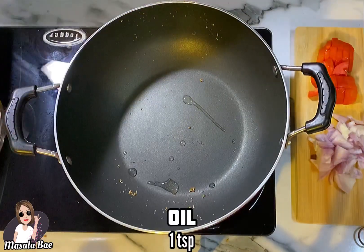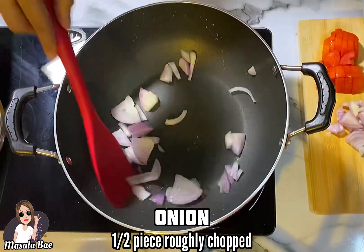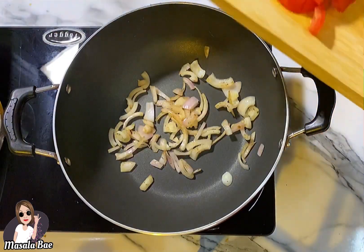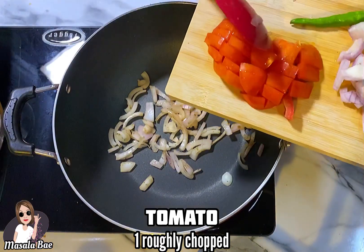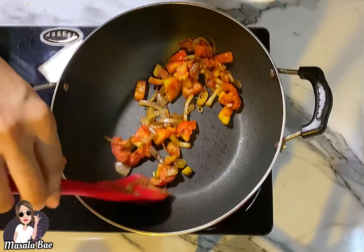Now add 1 teaspoon of oil to the kadai, then add half piece of roughly chopped onion — the other half we'll be using later. Fry till it turns translucent, then add 1 roughly chopped tomato. Fry this till the tomato turns mushy, then take this mixture out in the same blender jar.